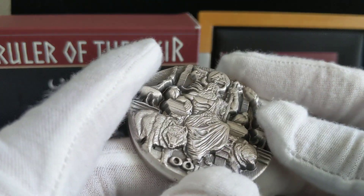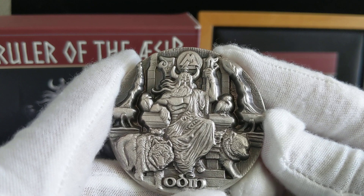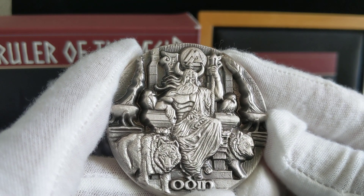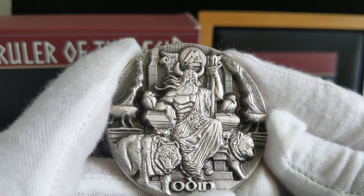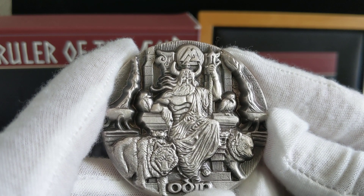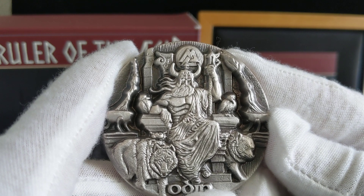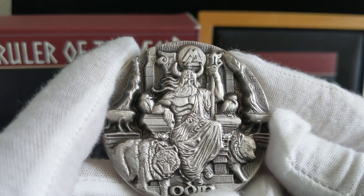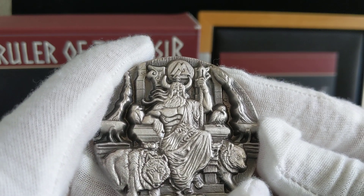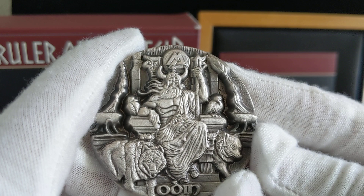Here's the coin again. I really like this coin — it's got incredible detail. Odin is depicted with his classical Norse/Viking-looking helmet, his two wolves right here, his two ravens, and then of course his staff.